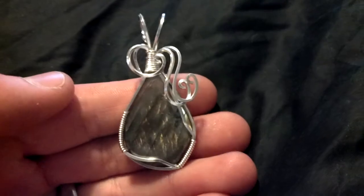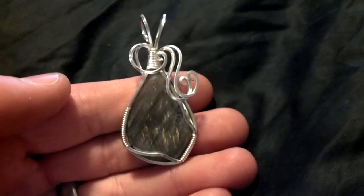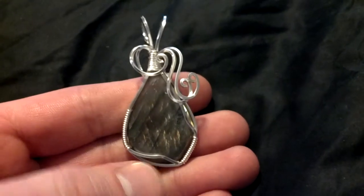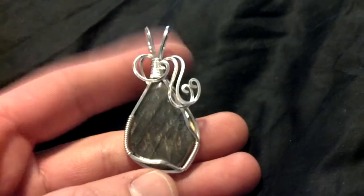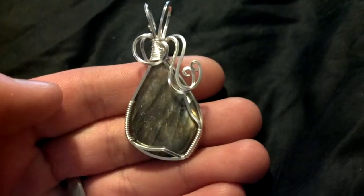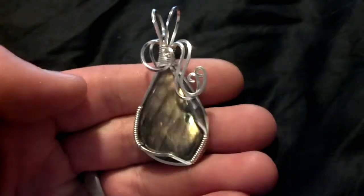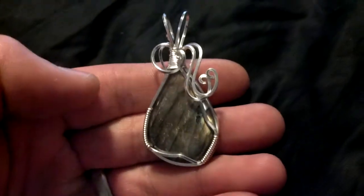First is a piece of Labradorite. Labradorite is a refractive feldspar, so when you look at it straight on it will look black, almost clear. If you hold it up to the light you can see right through it. But when you get that refraction you see this flash of gold. This one has a beautiful golden flash — as I twist it you can really see that gold.